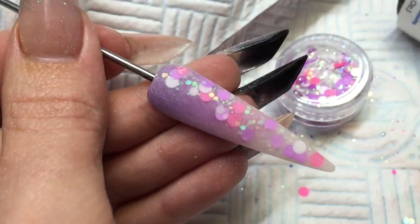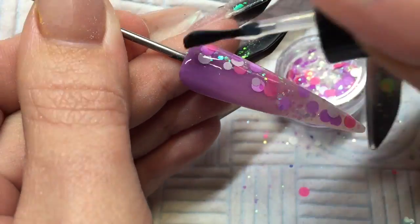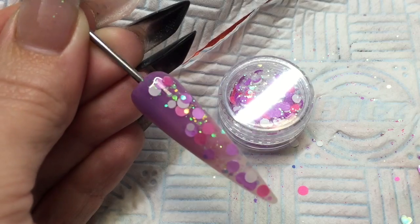I'm going to finish off with my gel top coat — I'm using NSI's Glaze and Go. Then I can pop that into my lamp to cure. And that's that nail done. So that's sherbet pips from this collection.